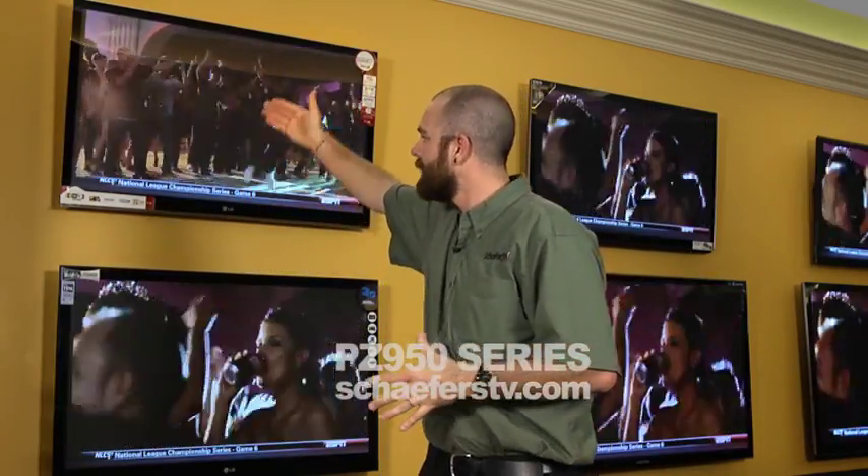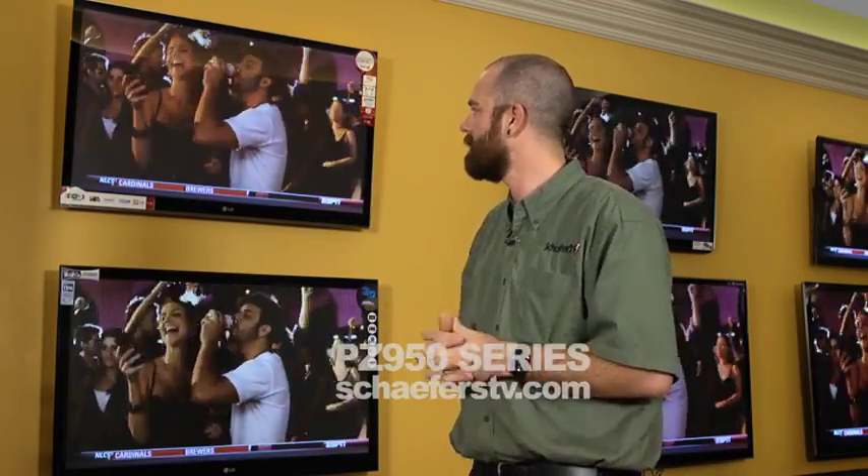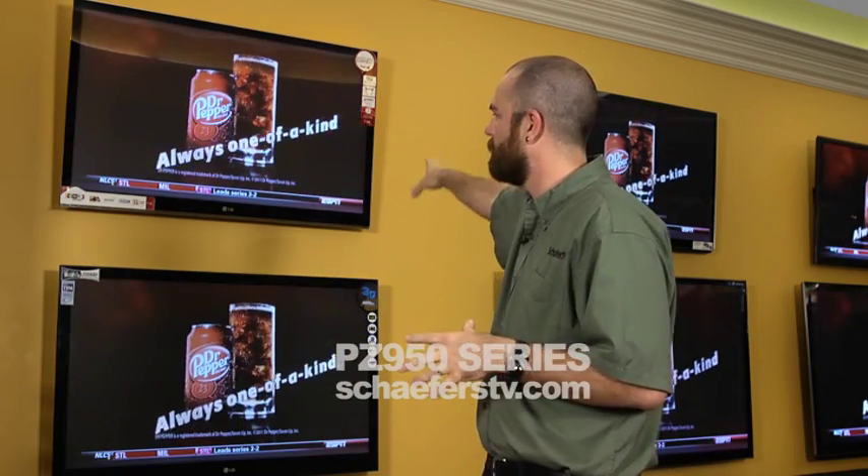Now let's talk about the architecture of this TV, because it is one single pane of glass. At times we will sell this TV based on the fact that it is just a beautiful TV whether it's turned off or on.